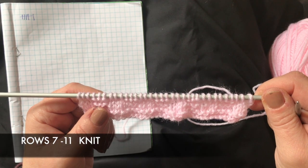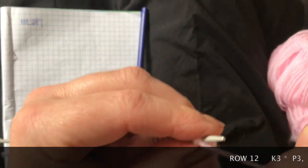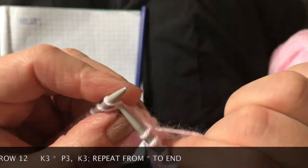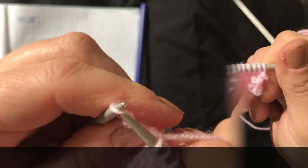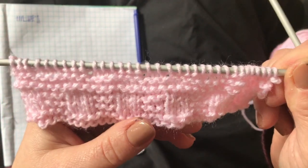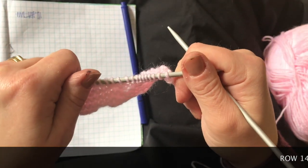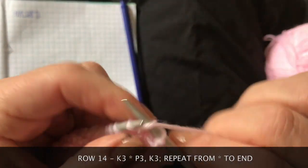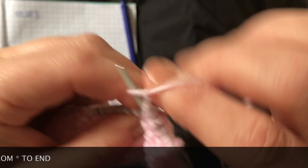Rows seven, eight, nine, ten, and eleven are all knit rows. As you can see on the pattern, it asks us to knit three first. Row 13 is a knit row, and you can see quite nicely now how this pattern is taking shape — isn't it pretty? Row 14 is a repeat of row 12, so we start off knitting three, then purl three, and we do that to the end.